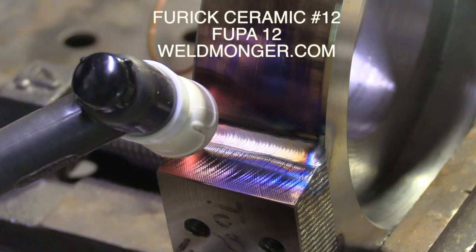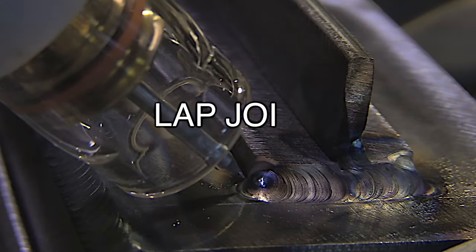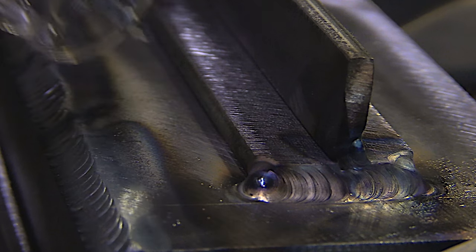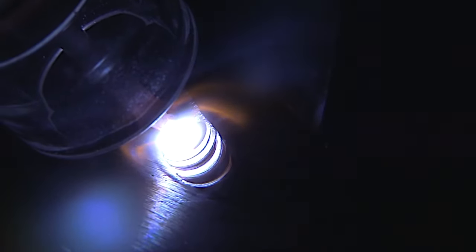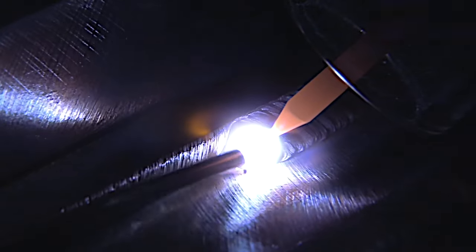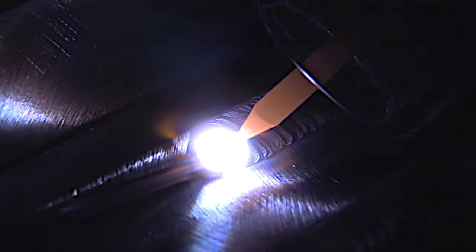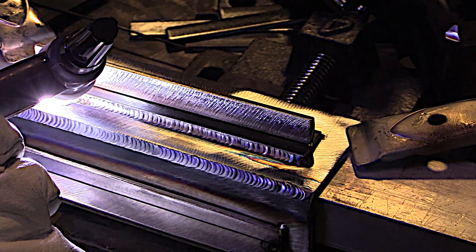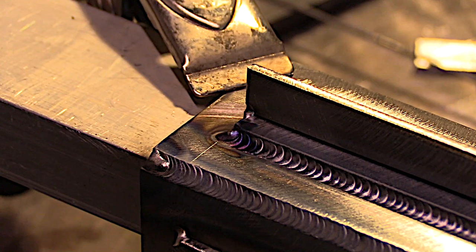Coming up next is a lap joint on 11 gauge cold rolled. Again, very important to hold a nice tight arc — don't use excessive torch angle and keep the hot tip of that filler rod shielded. It's carbon steel, but it's a good rule of thumb to get your puddle moving within three seconds; for stainless steel, probably more like two seconds. I'm taking this lap joint toe all the way up to the edge, which is dictated by the drawing or weld symbol. If you're just fabricating on your own, it's dealer's choice — but I like to take it to the edge for a nice strong weld.